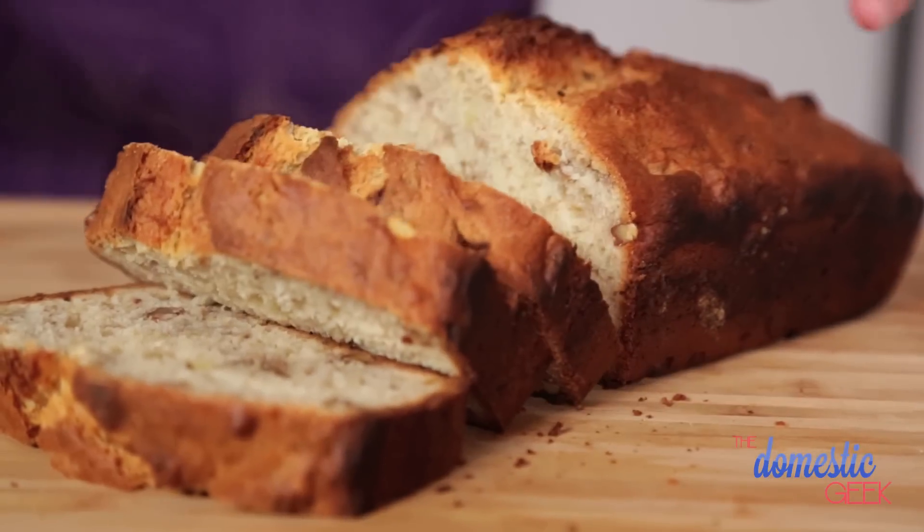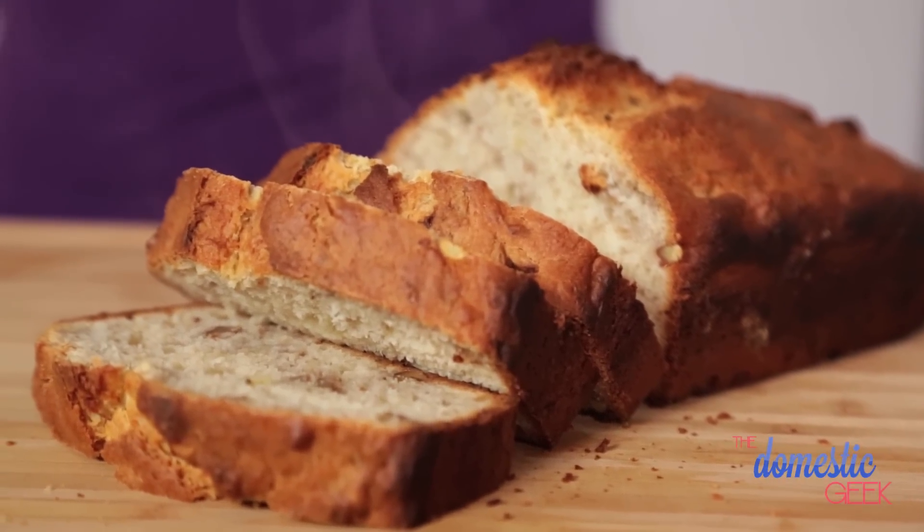Clearly, I didn't let it cool completely, because who has ever been able to wait for banana bread to cool completely?